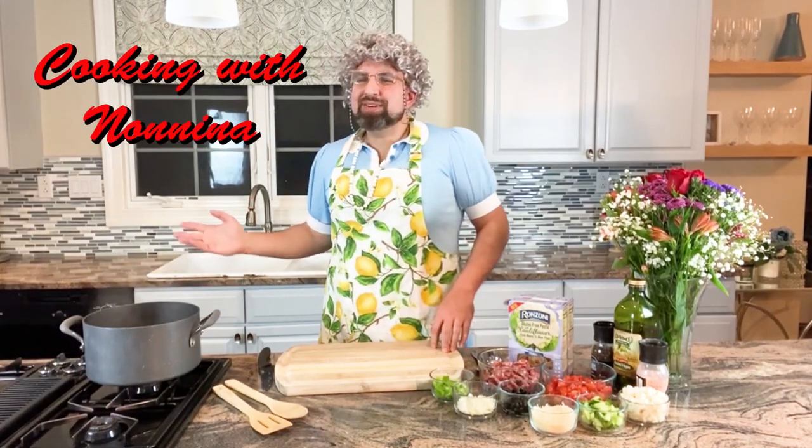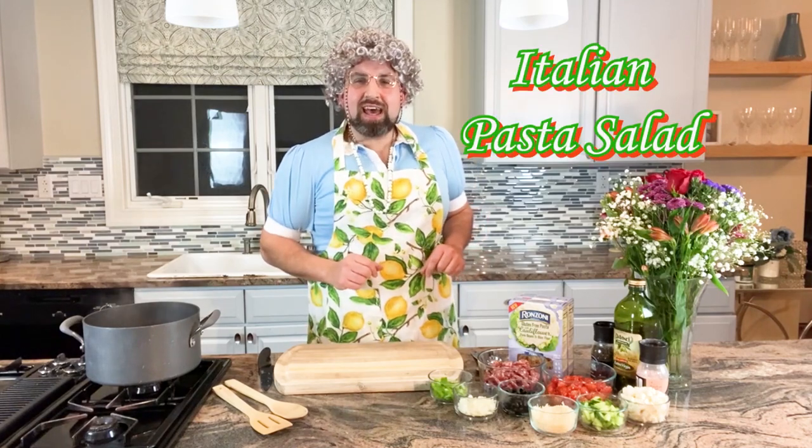Hi everyone. Welcome back to Cooking with Nanina. I wanted to do a nice practical dish today, one that can be used in so many different ways. We're going to do an Italian pasta salad that's gluten free.